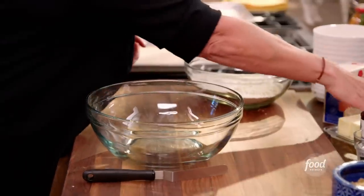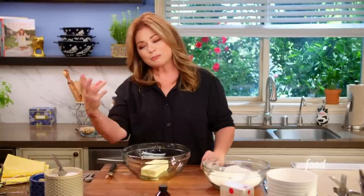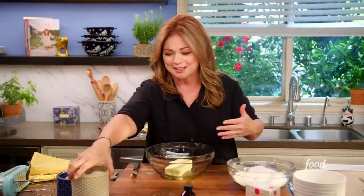Dry ingredients are ready to go. Now it's time to get to the wet ingredients. Two sticks of softened butter, right into the bowl. Now I know sugar may not look like a wet ingredient, but it does liquefy when it's baked and when you add heat to it. So sugar is considered a wet ingredient, even though it doesn't really look it.